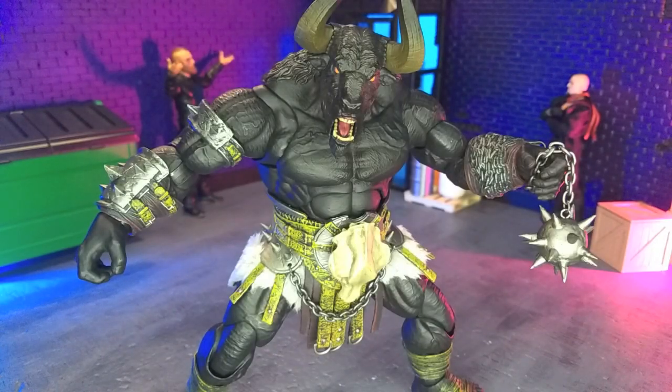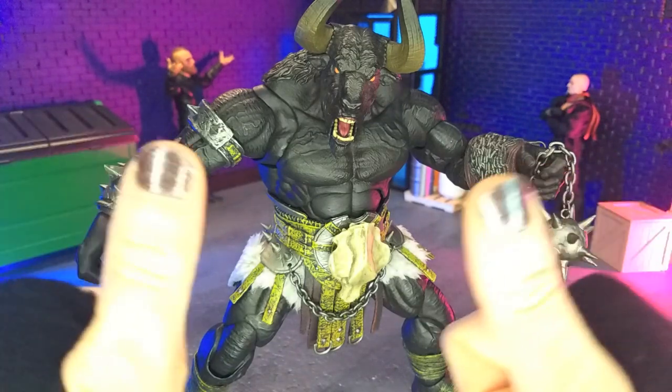Good evening, humans. Torrentsaurus Moth here, and tonight we're taking a look at the Combatants Fight for Glory Thales, the Shredder figure from XesRay Studio. Let's do this.